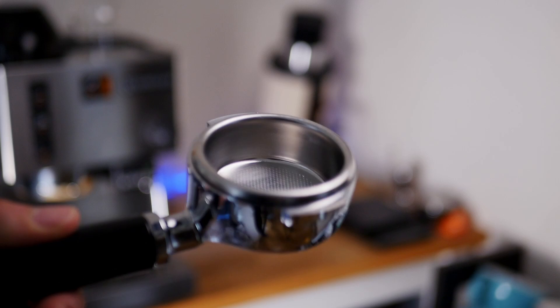So first, and this is optional, is to get a bottomless portafilter if you can. This makes it much easier to see what's going on with your espresso puck than if you're using a spouted portafilter. There are manufacturer-specific options and also third-party ones, but make sure you buy one that fits your machine specifically — you don't want to damage the inside of your group head. I almost always use mine to see much more of what's going on during extraction.